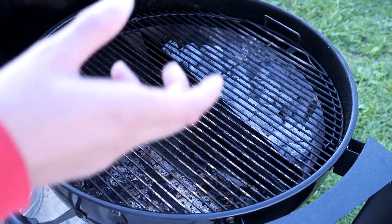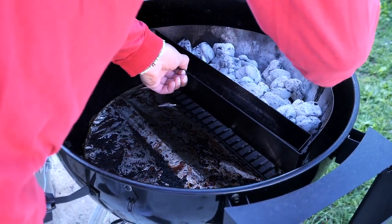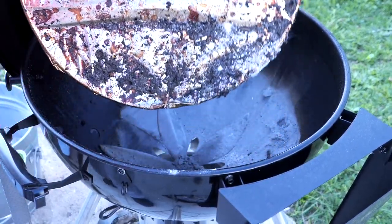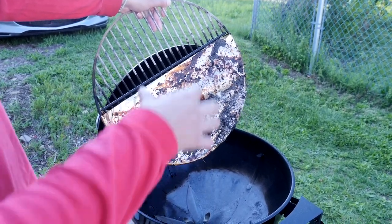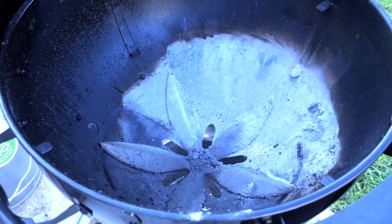You can purchase a drip catcher from the S&S website. But being a first-time homeowner not looking to spend too much money, I actually catch all of my drippings with aluminum foil. That's the way I saw my dad do it, and that's probably the way your grandpa did it too. So I just wrap my grate in foil, and that's basically how I catch all of my drippings.